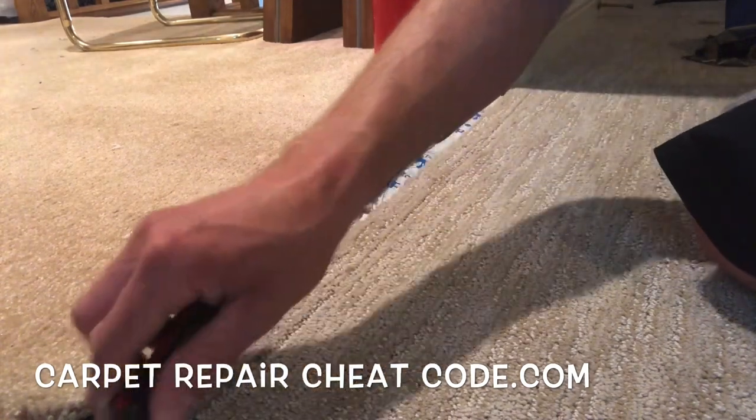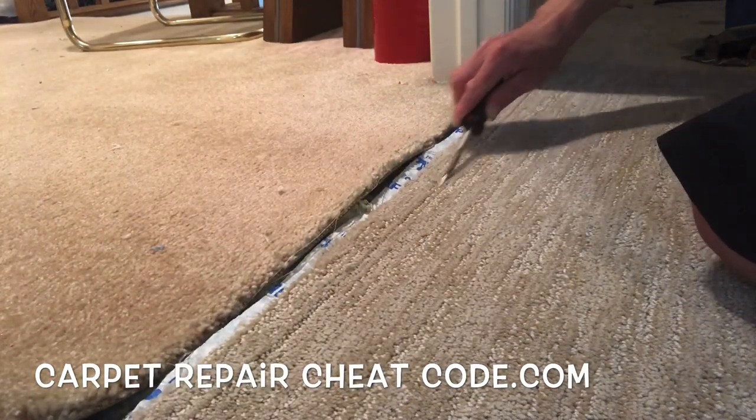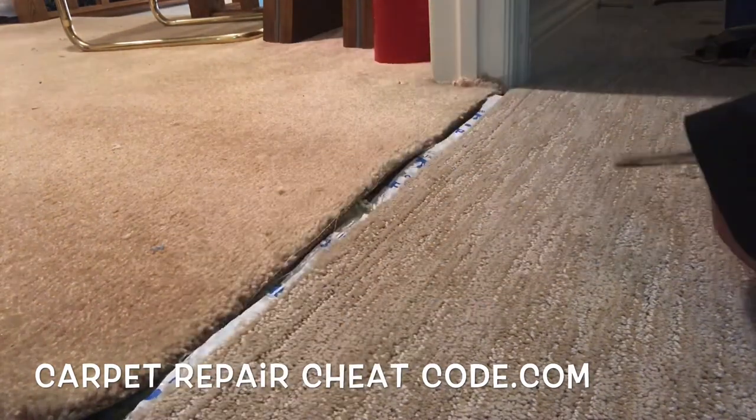What's good? It's Carpet Mike here from CarpetExpertBlueprint.com, and in this video I'm going to show you how to patch carpet in a doorway.